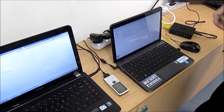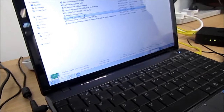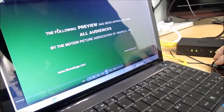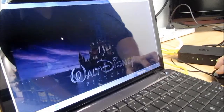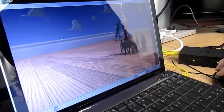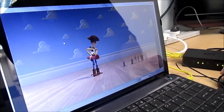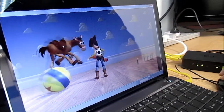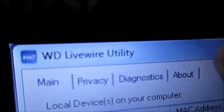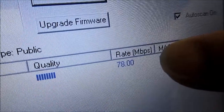We're going to see whether we can stream a full HD file from the server, displayed on this laptop which is running on backup battery. This is a 1080p full HD file. The audio and visual is lag and stutter free. Let's take a look at the connection rate — this is the WD Live Wire utility — and the connection rate reads approximately 70 to 75 Mbps.